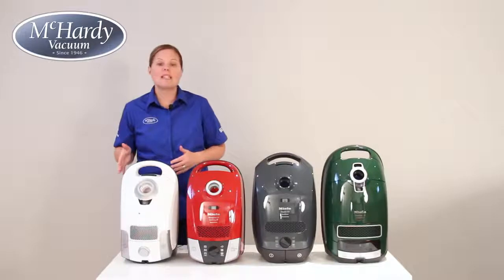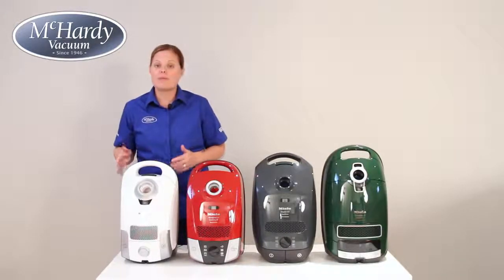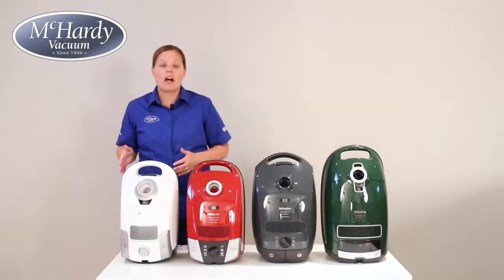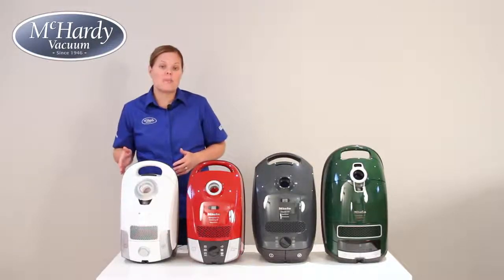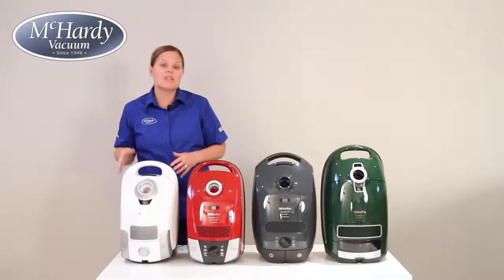Here we have Miele's smaller, lighter compact units made without sacrificing performance or quietness. These compact C1s are perfect for the budget-conscious shopper whose home mainly consists of bare floors or flatter carpeting. Keep in mind that these units do not come with, nor are they capable of adding on, a deep cleaning electric powerhead in the future.